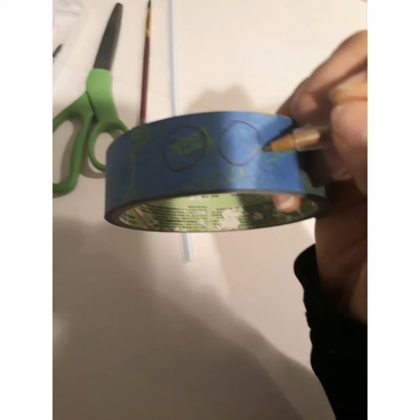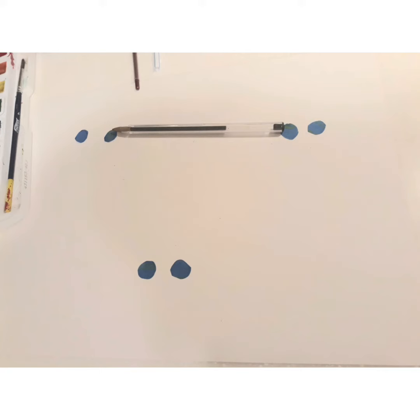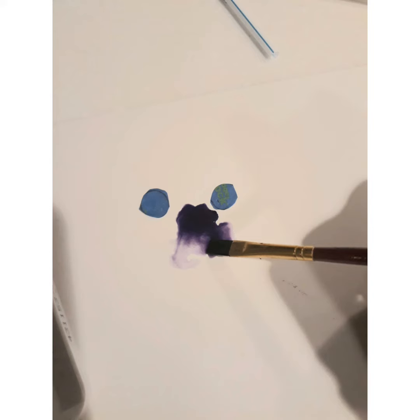First, trace and cut tape circles to make the eyes of your monster. Place them on the paper away from one another to avoid mixing the colors of each monster. Then, using a paintbrush or a dropper, put a few drops of paint around the eyes of each monster.